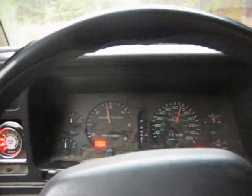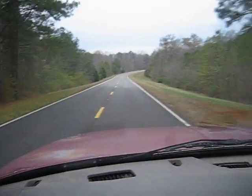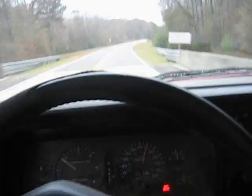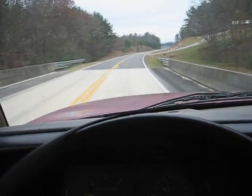There's the 60 mark. You should be able to get up to about 75 here. There's 70. There's 75 and gaining. Pretty heavy truck compared to the little Dakotas.